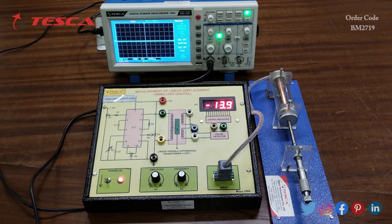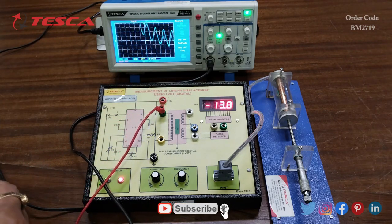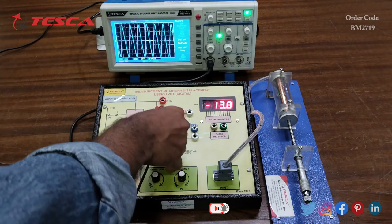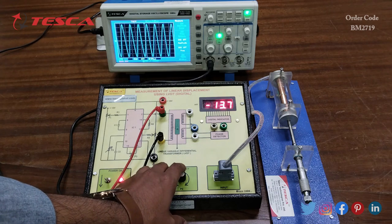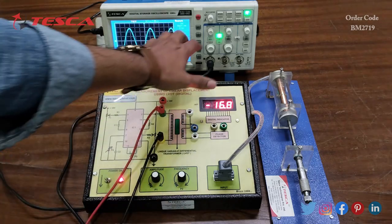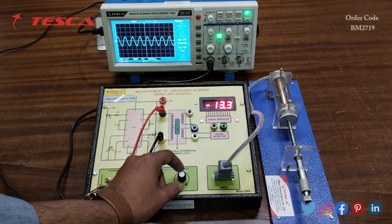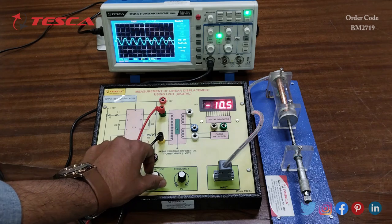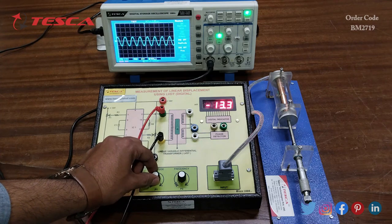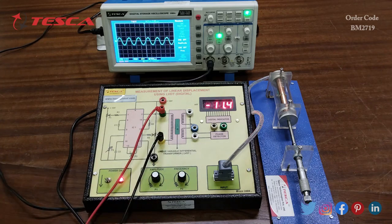We will connect the DSO across the primary coil. We have to keep the amplitude port at maximum and keep the frequency at 1k. Using the frequency port you can vary the frequency, and using the amplitude port you can adjust the amplitude. Keep the amplitude port at maximum, that is at the fully clockwise position.